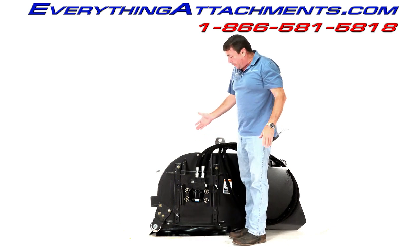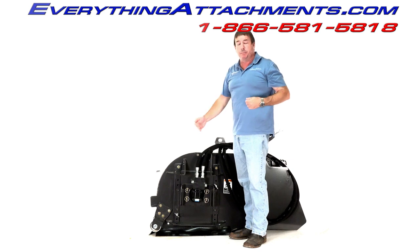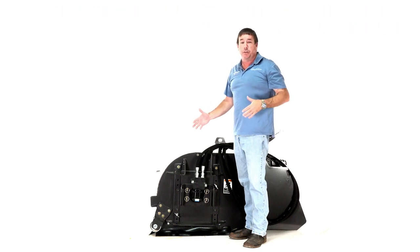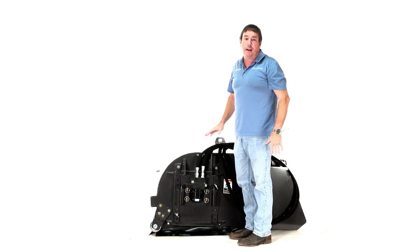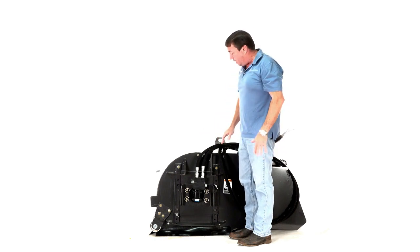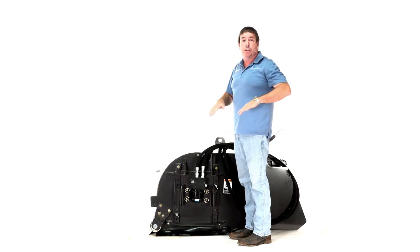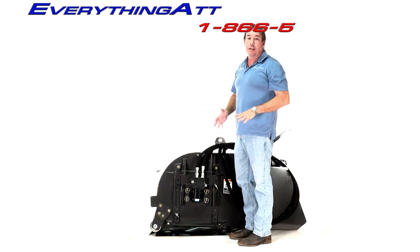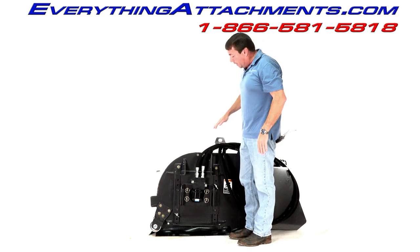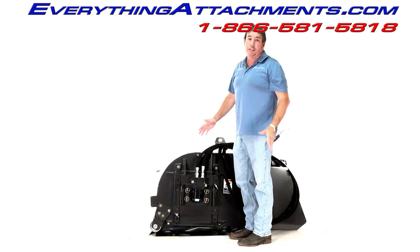Overall, they've turned this from something that worked pretty good — with a standard skid steer bucket under it — into just a dedicated sweeper. It doesn't have a standard skid steer bucket under it anymore, and it does finally come standard with the cutting edge, so when you're using it in abrasive conditions you're not wearing out the bottom of your hopper.